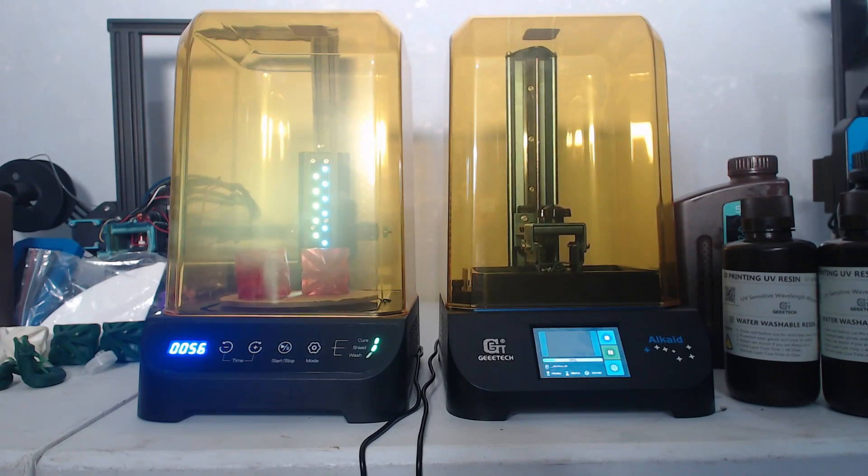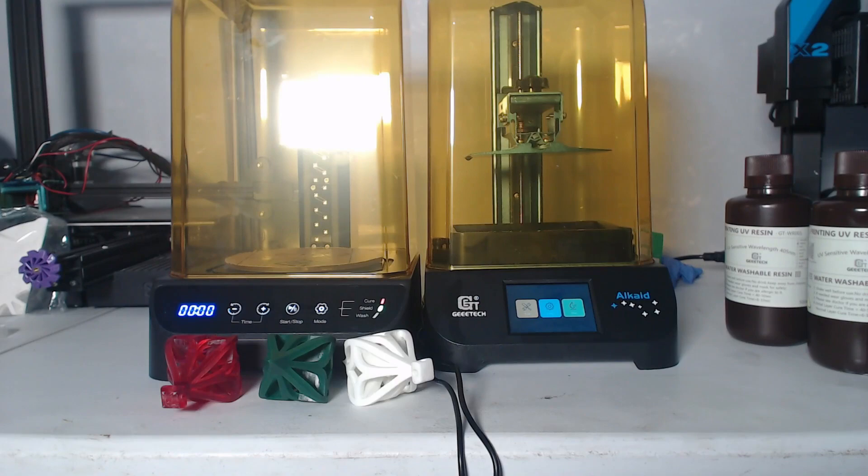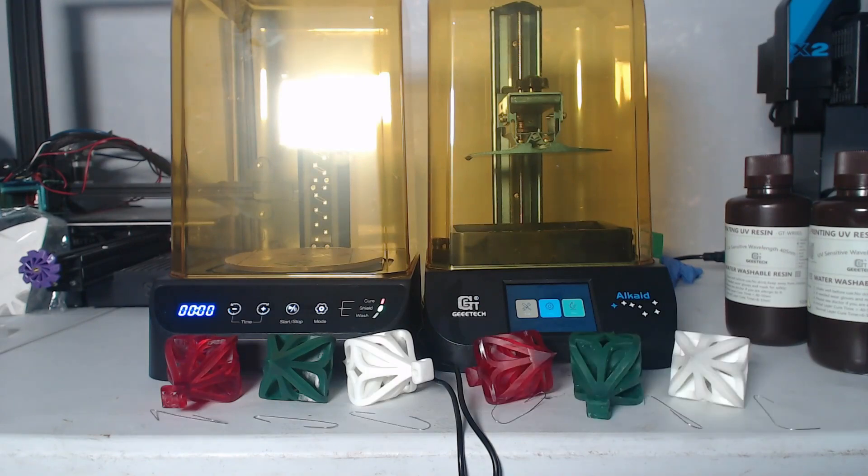G-Tech did send me some water washable resin and I tried both types. The dragon is printed in a beautiful green that they sent, and they also sent me some white. I had some IPA-cured resin sitting around as well — that's the red plastic you're seeing in the curing box right now, which is a different brand. It came out okay, but honestly the G-Tech resin in the G-Tech printer was really, really amazing. I was happy with the quality of everything that I printed.